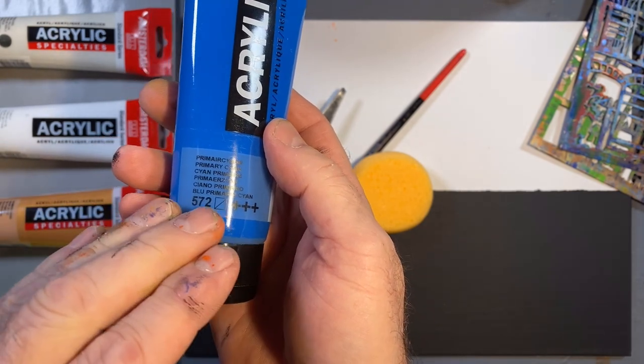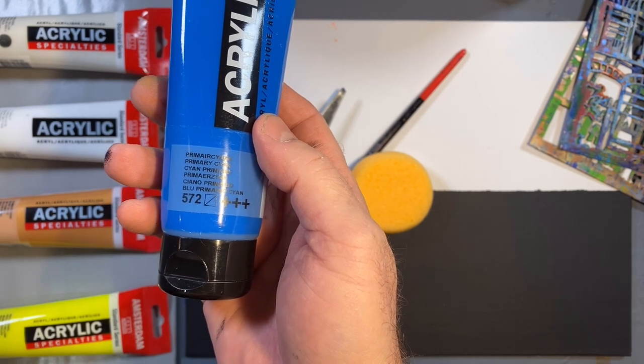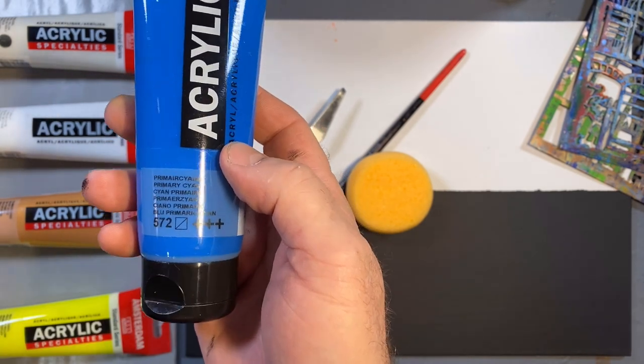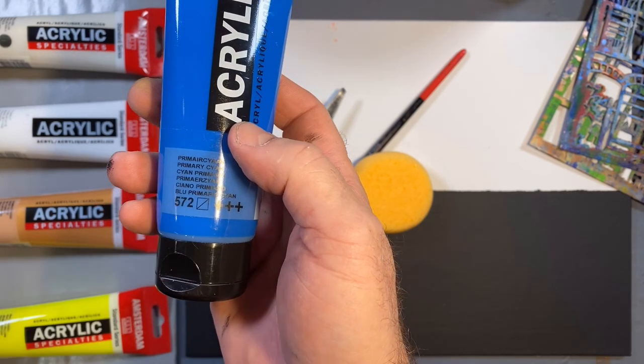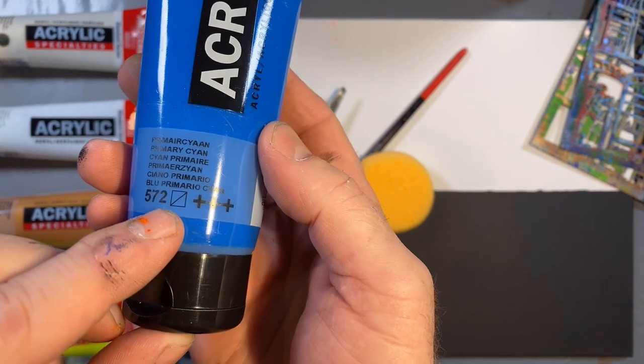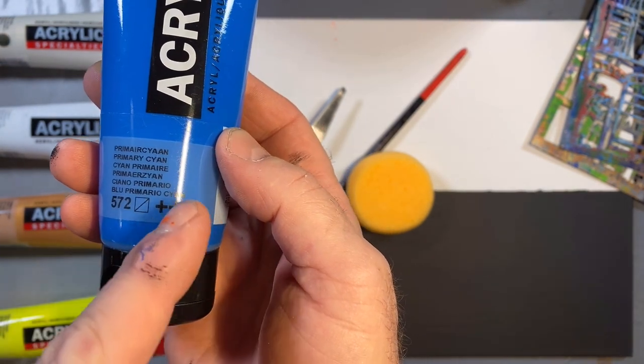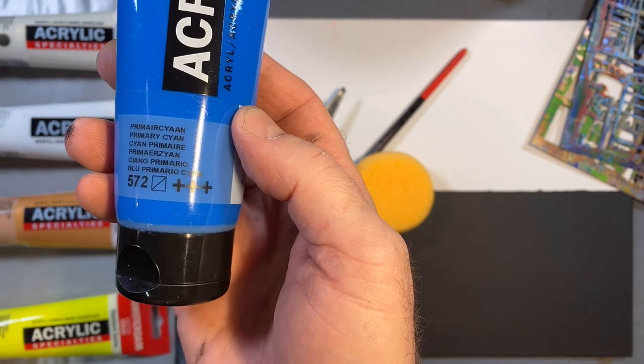The great thing about this proprietary number is that regardless of the medium, 572 will represent the same pigment. So if you're in the Amsterdam acrylic or the Van Gogh watercolor, for example, 572 will be the same color. The other symbol you see here refers to the opacity of the paint. This particular paint is semi-transparent, designated by a line through an empty square.